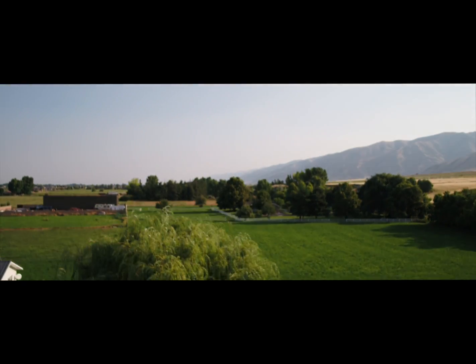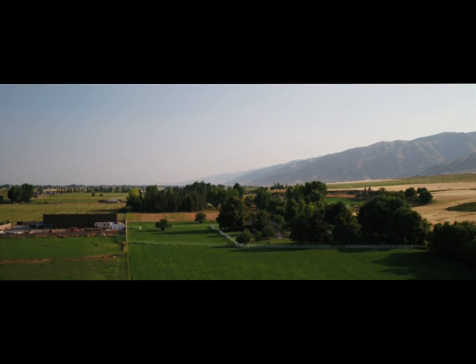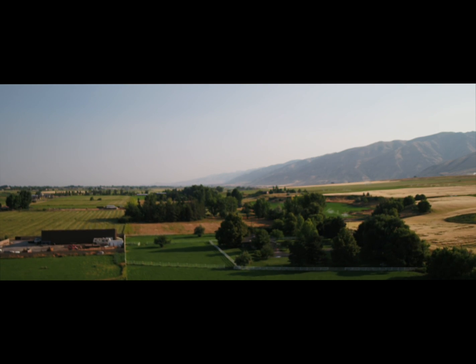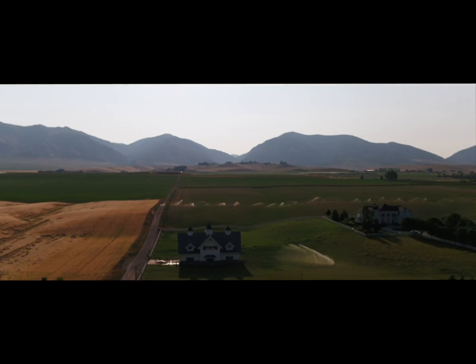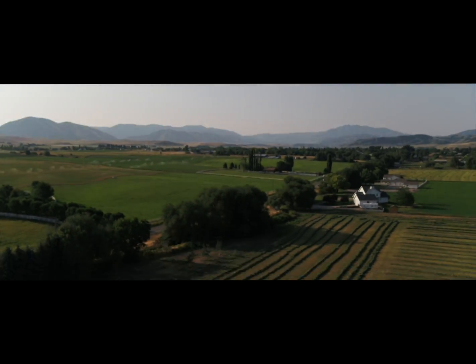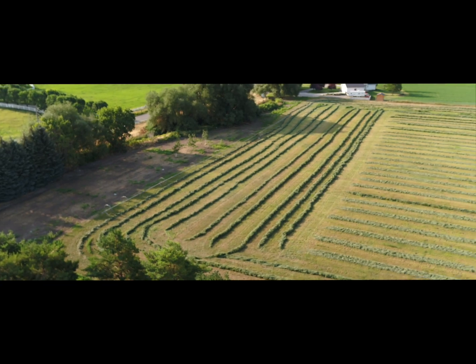We're taking off from behind our garage looking north, then I rotate it clockwise — now east. There's our neighbor's house. Now I'm looking down into our south field.